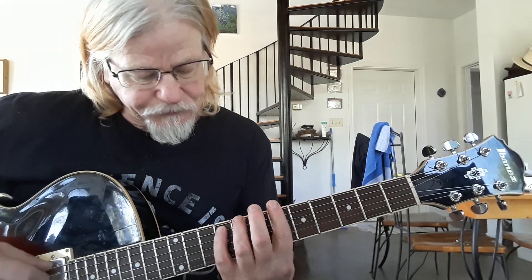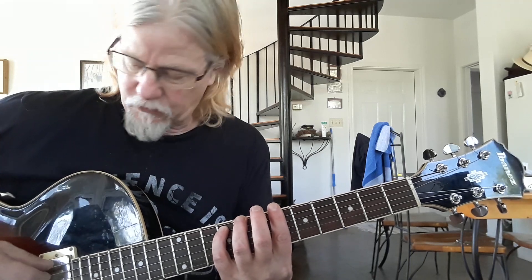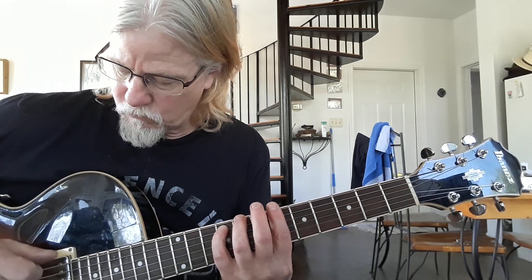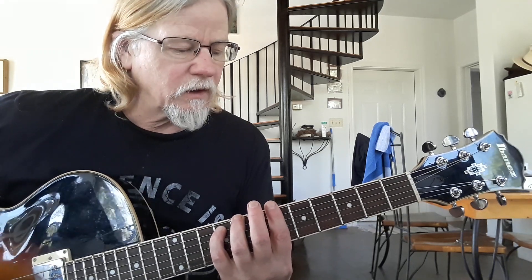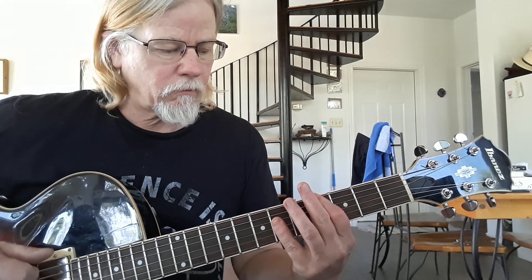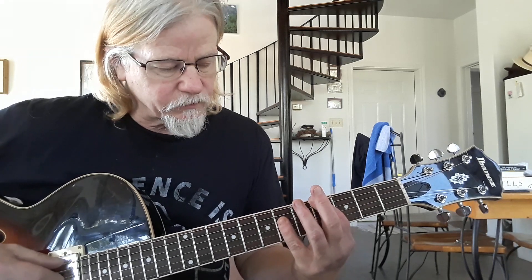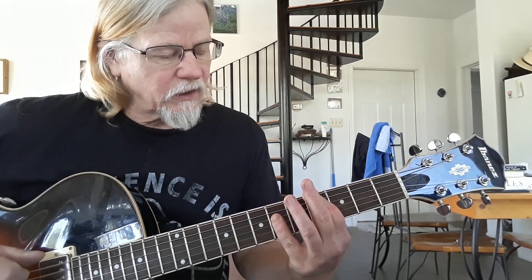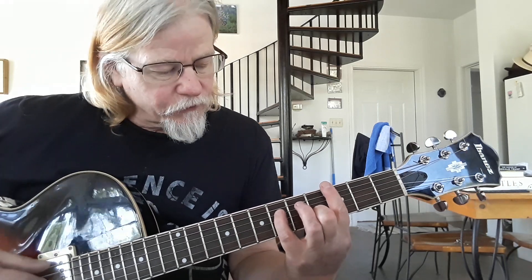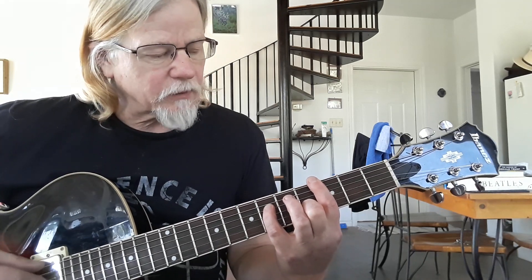A new chord shape coming up here. Ring finger on the eighth fret, pinky on the ninth fret, and then I'm barring the rest. And as I said earlier, some of these don't hit the high E string, but you're still picking in the same sequence. Another new chord shape: E and A strings on the fourth fret, and the rest of the notes I'm playing are on the sixth fret. Then we go back to the shape we played before: bar on the third fret, pinky on the sixth on the D string, and middle finger is on the B string fourth fret.